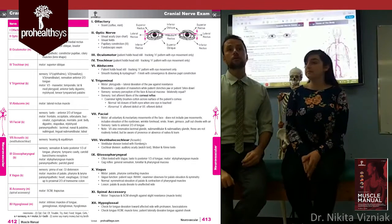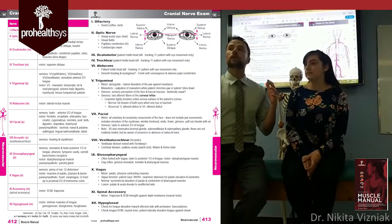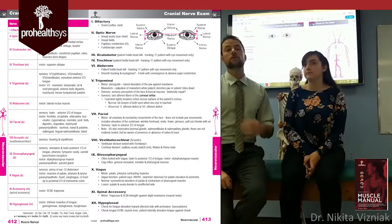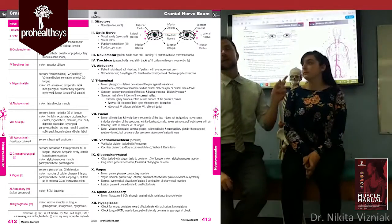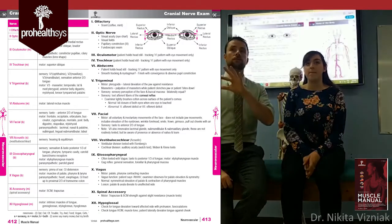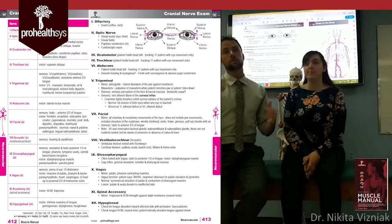The next part of cranial nerve two is peripheral fields. This is a little tricky — you can decide how you want to do it. But at the end of the day, I need to see that her eyes are looking forward and not shifting in position, and that she can see into peripheral fields.